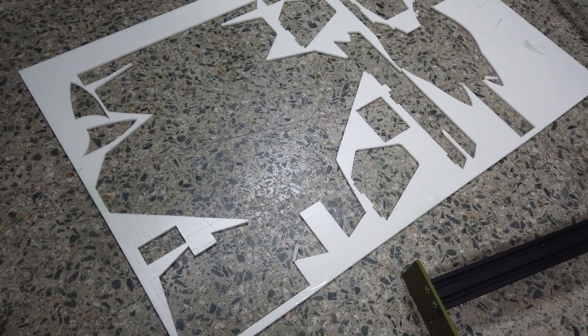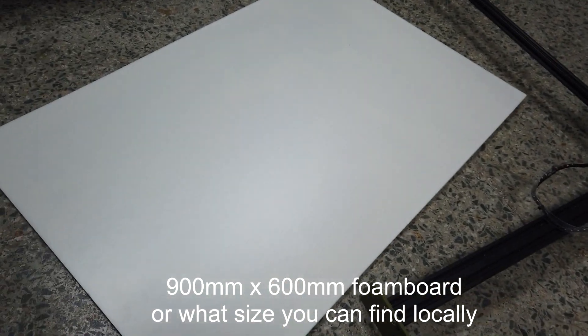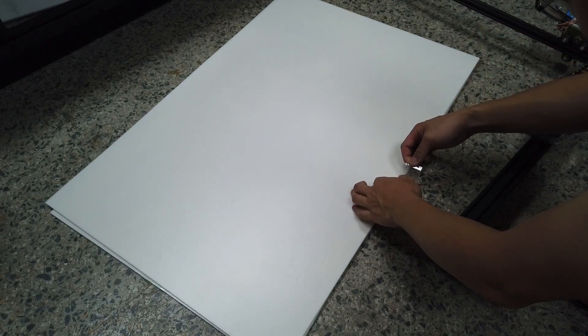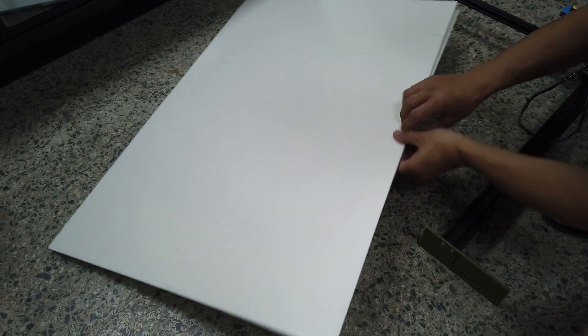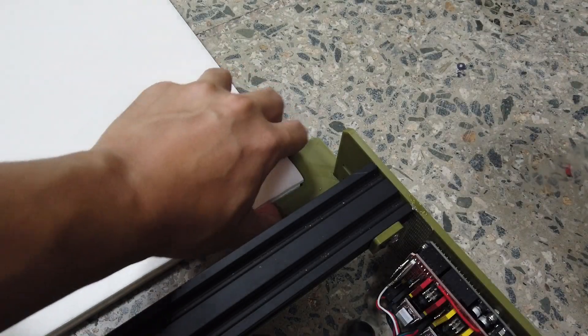First, I take a previously cut foam board as a waste board and lay a brand new one on top. This is a 900mm by 600mm foam board. Then I lay tape on all four sides to join them together, aligning edge to edge first.